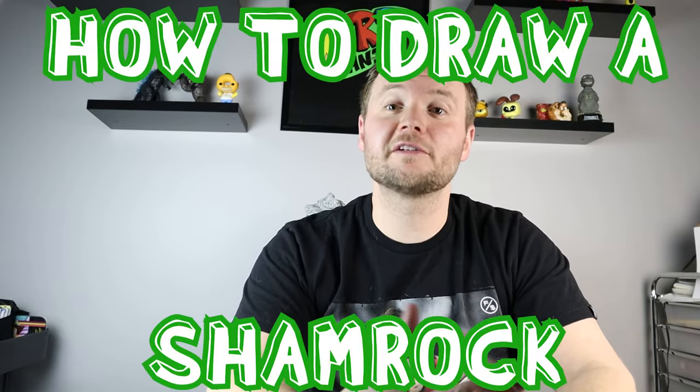Hey everyone, how's it going? Happy St. Patrick's Day. So in honor of St. Patrick's Day, I thought it would be fun to show you guys how to make a cartoon shamrock. I hope you guys follow along and enjoy this video today.